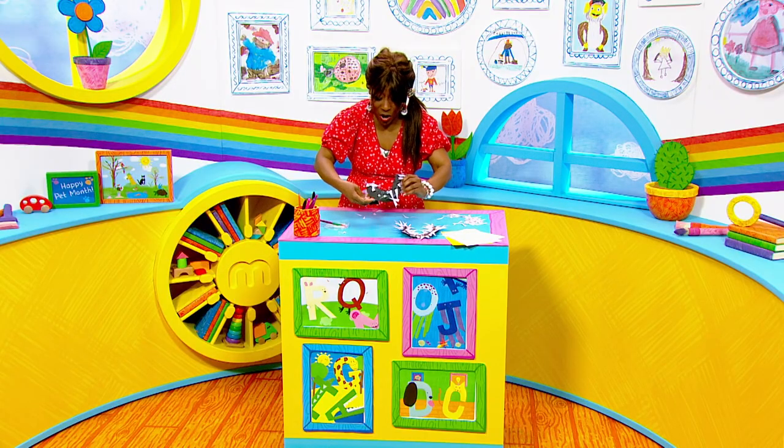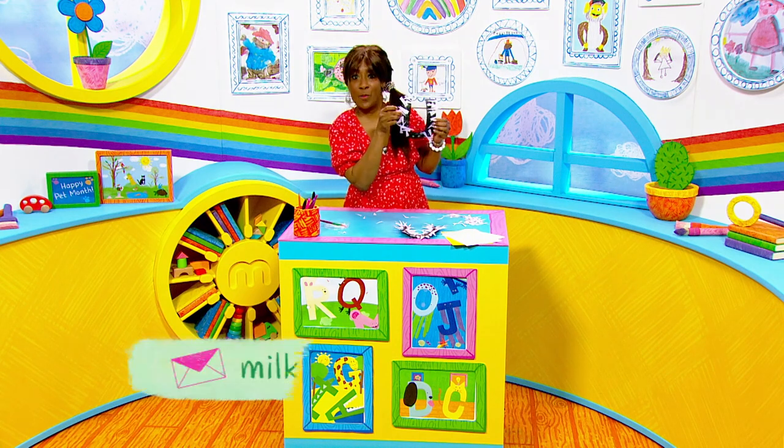Now if you give this craft a go, make sure you send us a photograph by email.